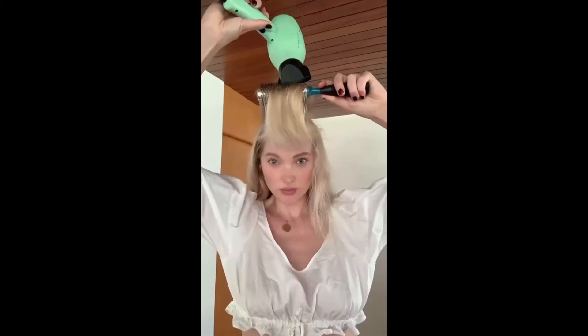I start with wet hair, then I take my Marie Nila styling mousse and massage it into my scalp. Then I blow dry using a round brush and finish off the look with volume spray — and voila, soft bouncy hair.